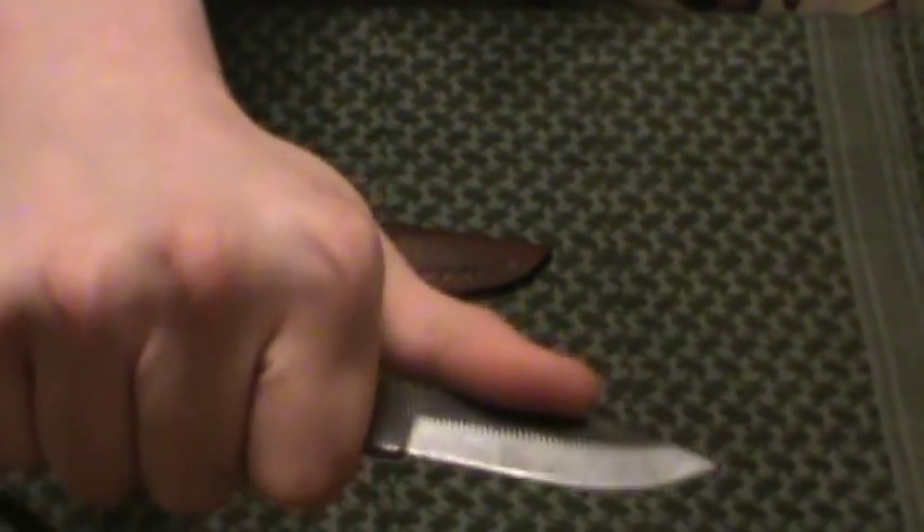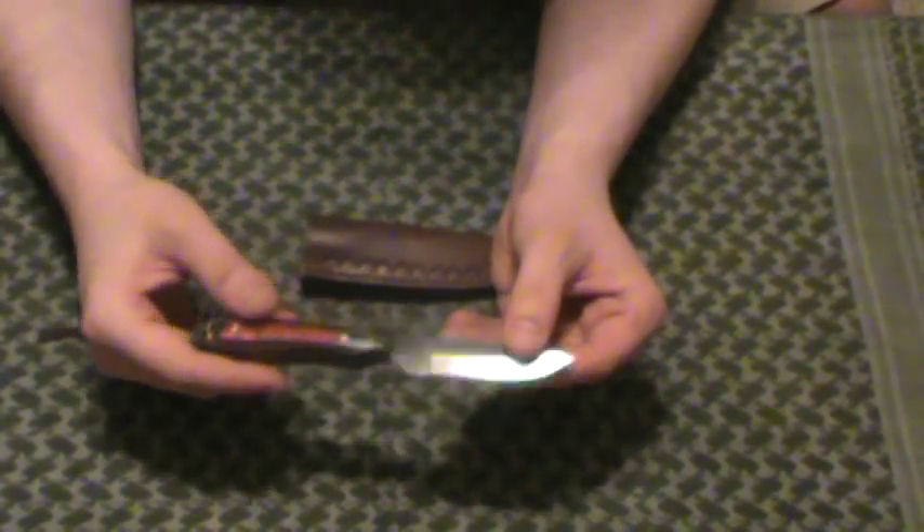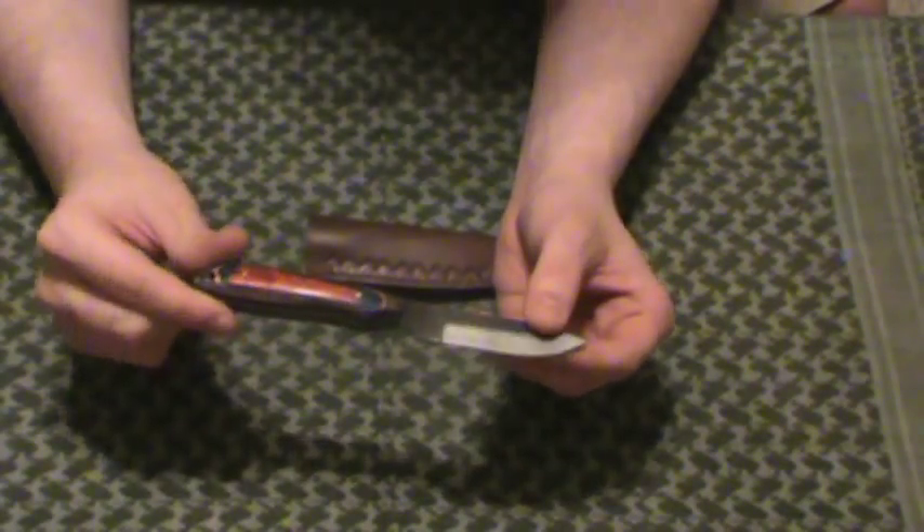Seven, eight bucks, nothing wrong with it. It should have come sharper in my opinion, but can't beat the price. Would I carry this out in the woods? Probably not — I'd probably pick a Mora. Obviously I've got Blind Horse knives; I'd pick those first. A $50 knife versus a $6 knife, I'm going to go with the Blind Horse. But on a budget, this would be okay. I would probably only use this for skinning-type purposes. Not a bad blade for the $6 or $7 I paid for it overall, as much as I sit here and complain about it. Anyway, the Little Sawmill Skinner — my Sawmill Cutlery, it's alright. Indy Prepper out.